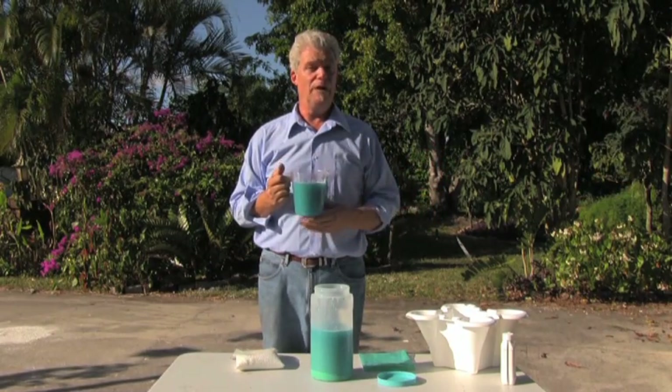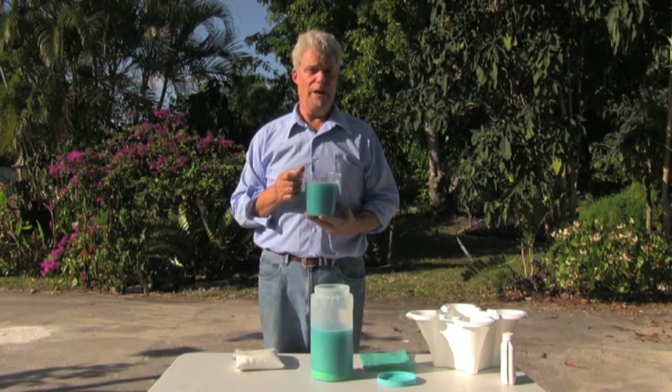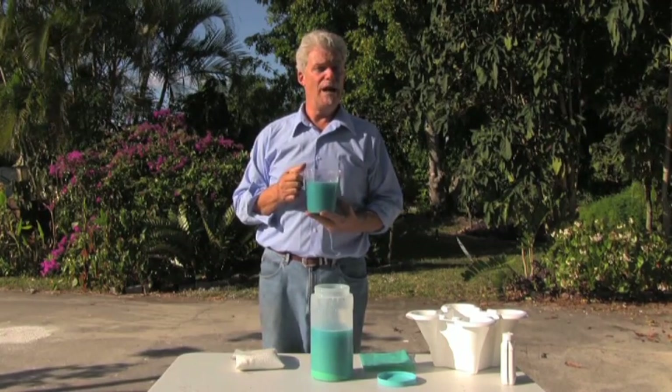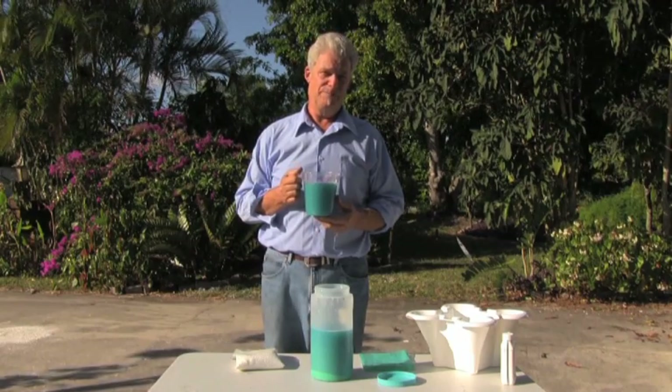The pump and timer will take it from there, and they'll feed the plants, and pretty soon you're going to have gigantic lettuce following you around, practically. Next, we're going to show you how to do seed rafts and how to grow your own plants. Stay tuned. Thank you.